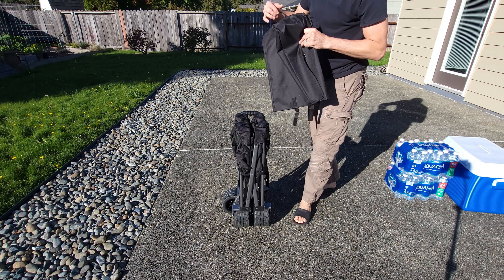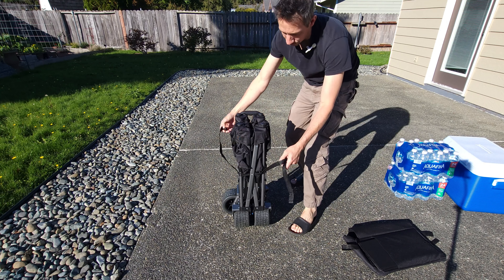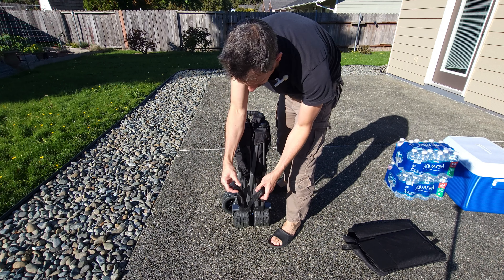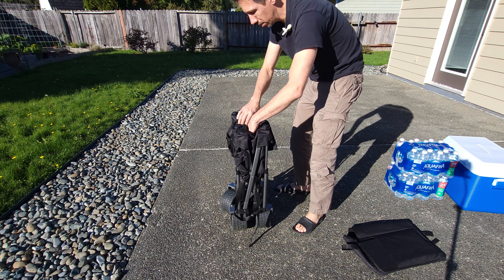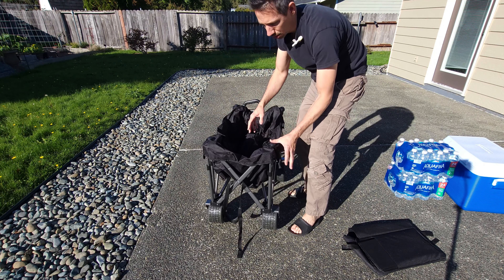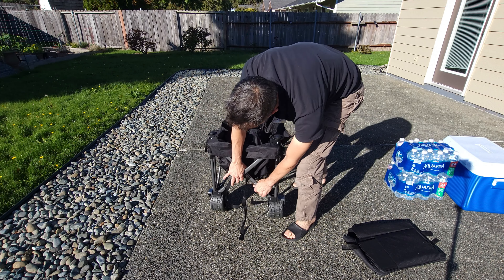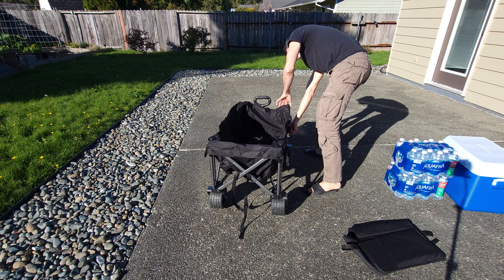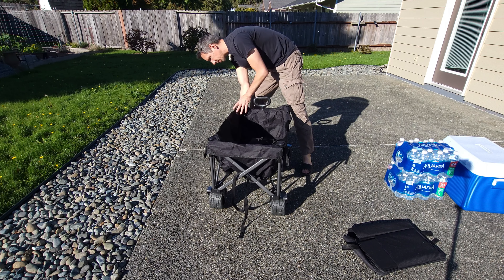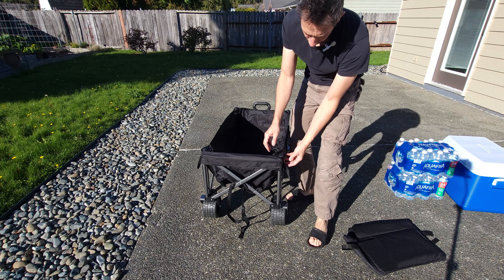Hello friends, welcome to another unboxing review video. Checking out this heavy duty cart here. One thing I like about this is look how tiny this is — you throw this in the back of your car or truck and it takes up almost no space at all. It's lightweight as well, probably about 25 pounds. Not bad at all. It comes with this nice little cover and handle and you can just roll it along if you don't want to carry it.